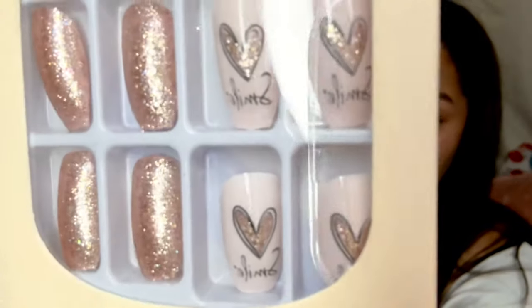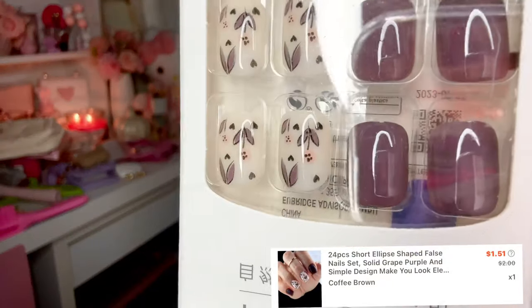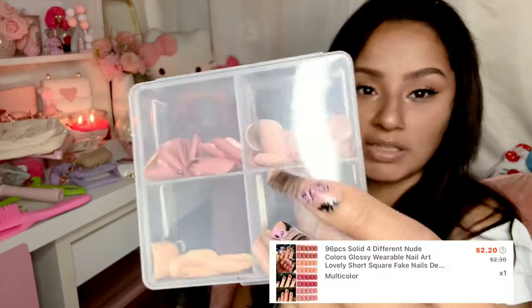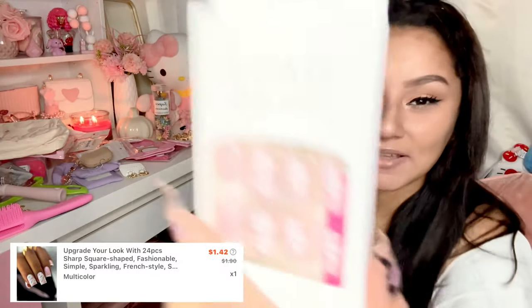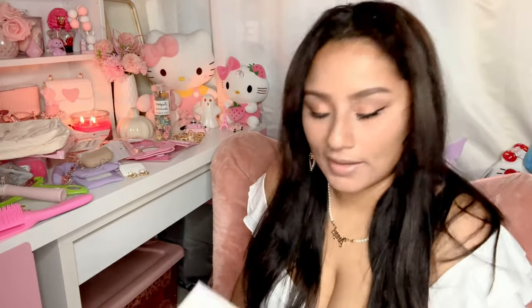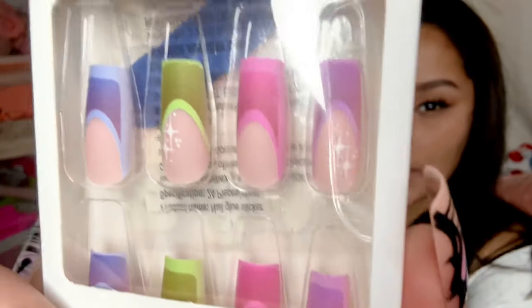I got these really pretty pinkish ones that say 'smile' under a heart. I got these more purple-toned ones — adorable for fall. I also got a pack of nude colors, which I've already worn. This one is a good little set for short nails. I got these kissy nails with a matching phone case — I want to save those for New Year's. And the last ones are these very pretty nails — aren't those gorgeous? So anyways, I feel like that is all for today's video.